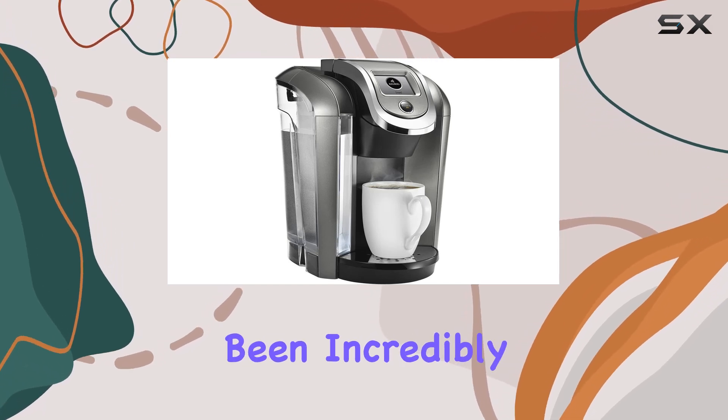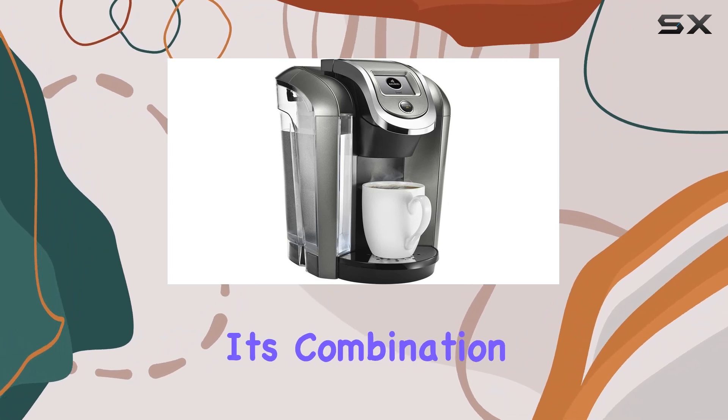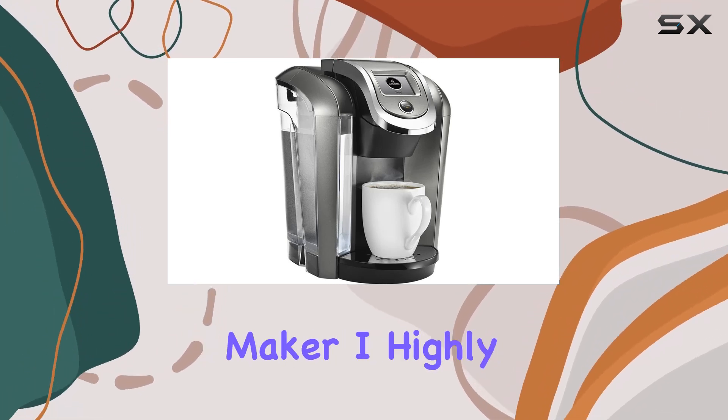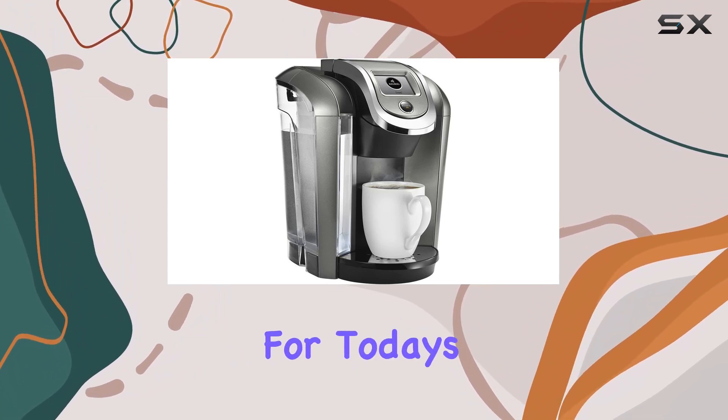Overall, I've been incredibly impressed with the Keurig K550 Coffee Maker. Its combination of convenience, versatility, and quality make it a must-have for any coffee lover. If you're in the market for a new coffee maker, I highly recommend giving the K550 a try.